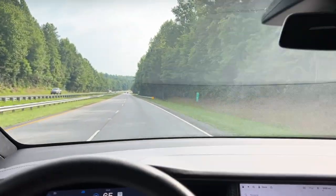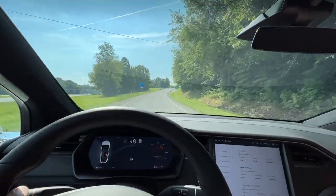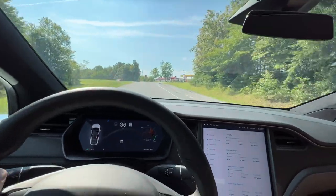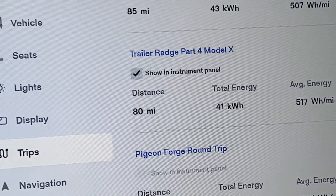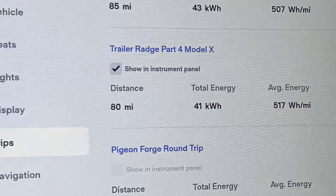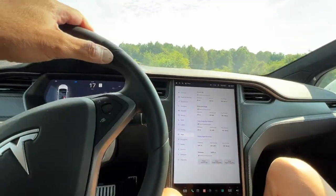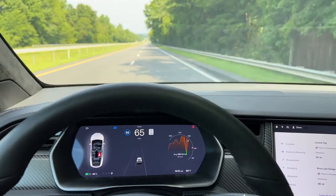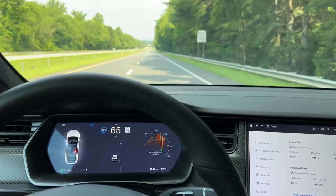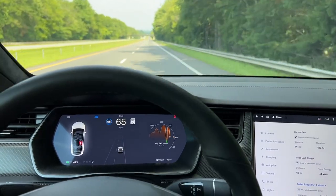End of lap three: 80 miles driven, 41 kilowatt-hours used, and an average of 517 watt-hours per mile. Back on westbound Highway 74 — 43%, 80 degrees, and we're good to go. It's our last segment. Beginning of segment four, or lap four.